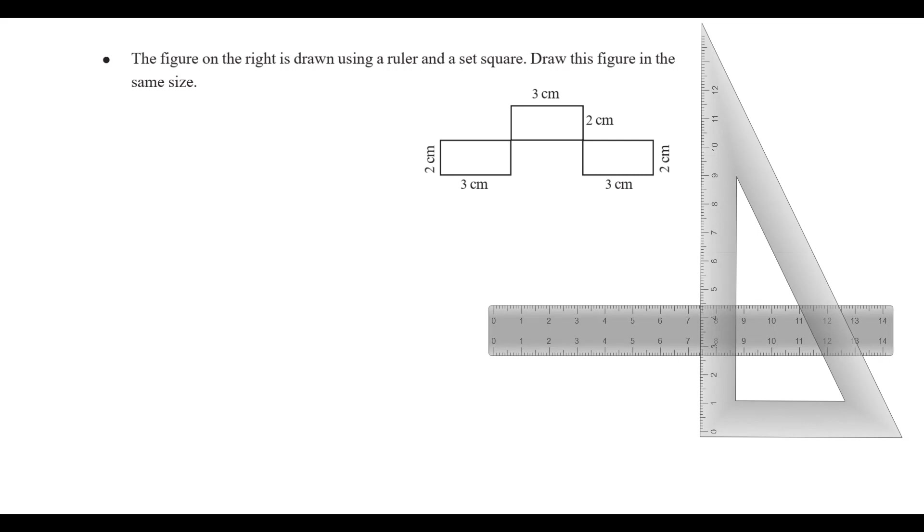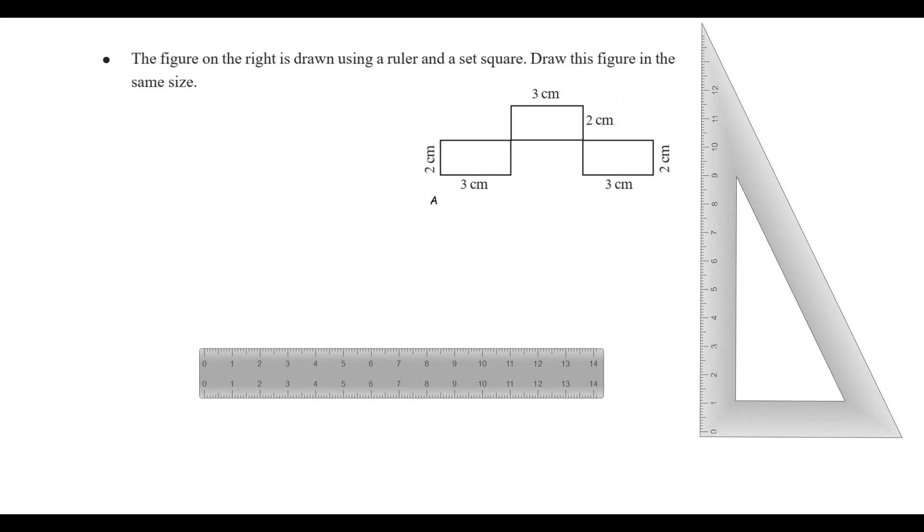The figure on the right is drawn using a ruler. Let's draw the figure in the same size. Let's start this diagram on the left side. Let's mark A on the left side. A on the left side is straight. Let's start this diagram on the right side.